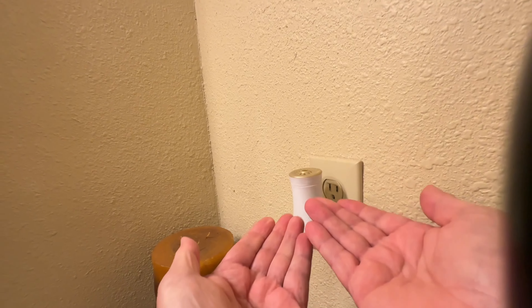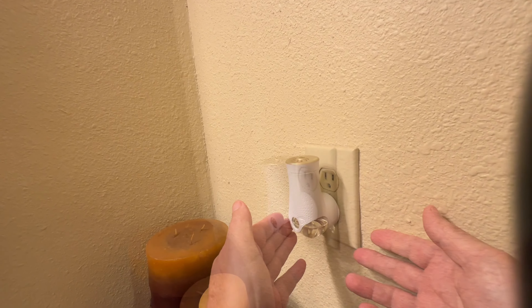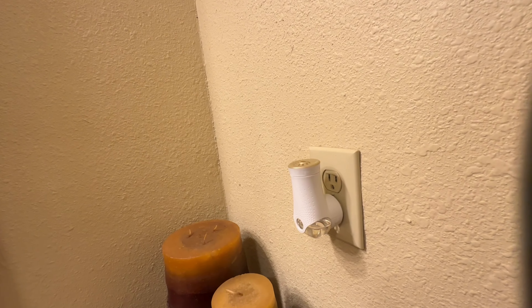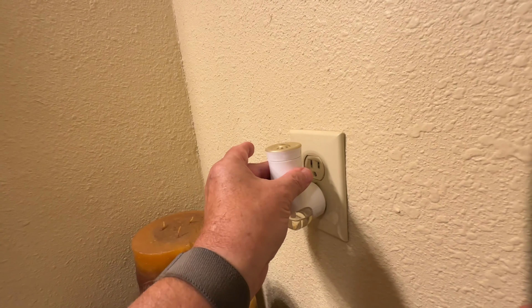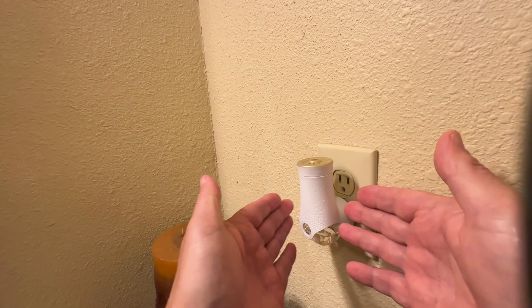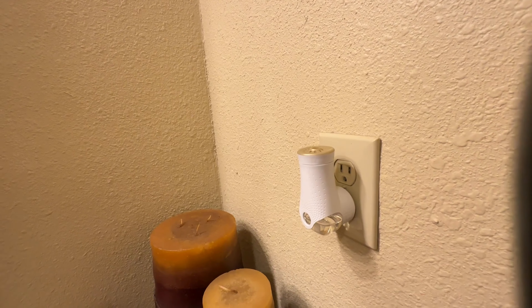It wicks the product up. This particular one is apple cinnamon — great for the fall season. It really allows the room to be freshened. This is a small bathroom, but I've got one in my office. My office is a decent-sized room, and I usually leave it on low and it just fills the room with a subtle but noticeable fragrance. Apple cinnamon just does a great job of helping with any odor that might be in your room or in your house.